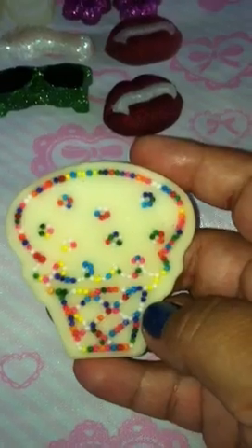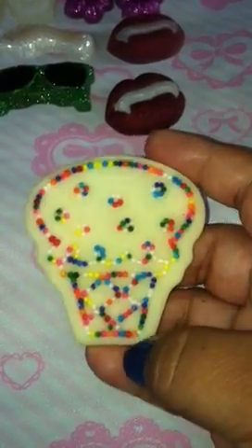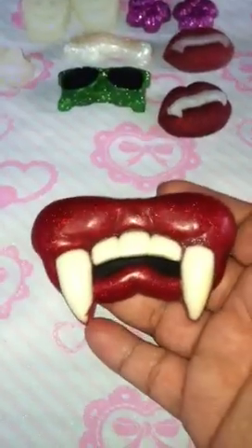Then I added white in the back to look kind of cakey.